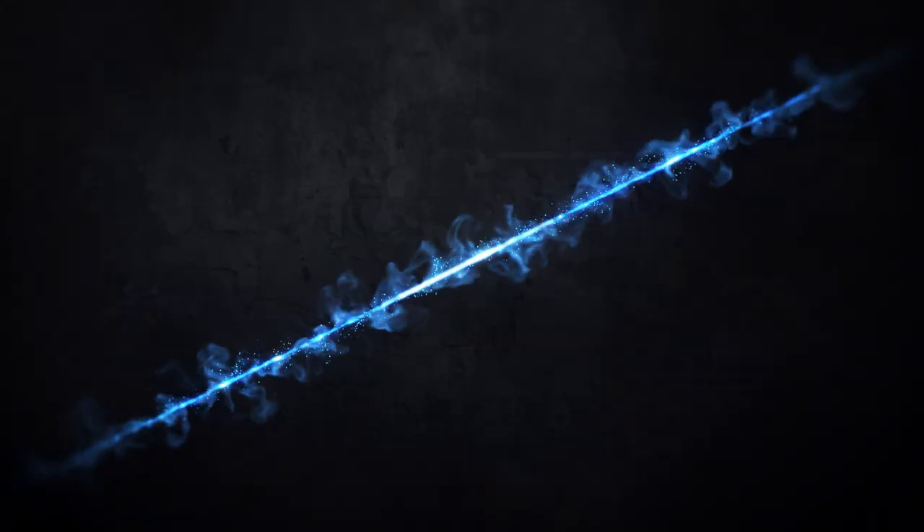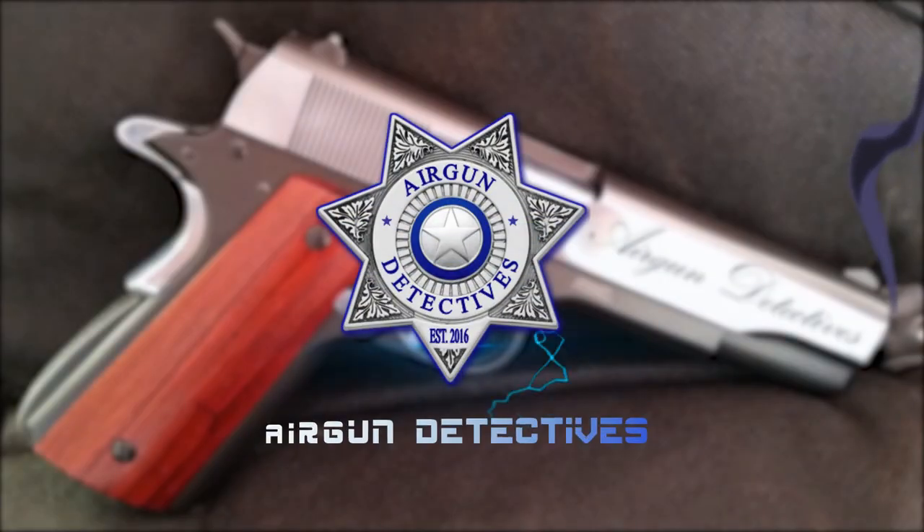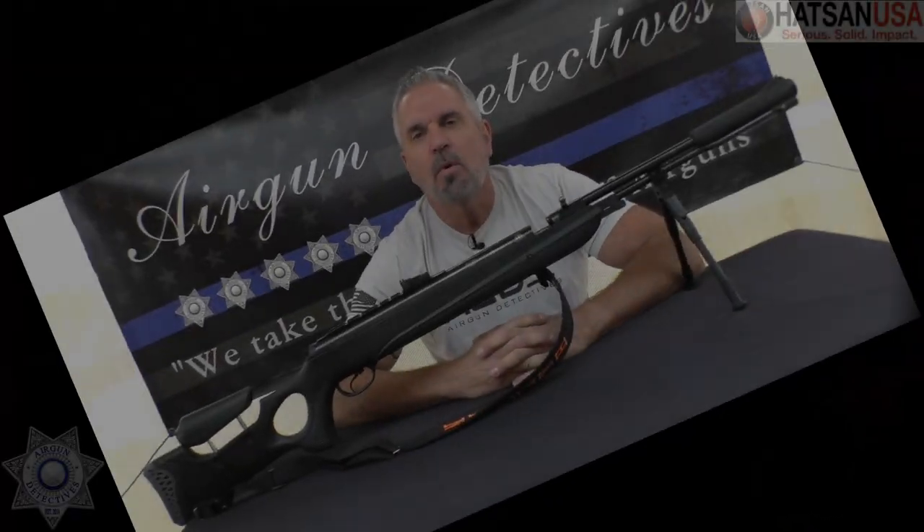Stay tuned for Air Gun Detectives! Welcome to another episode of Air Gun Detectives. I'm your host JC.